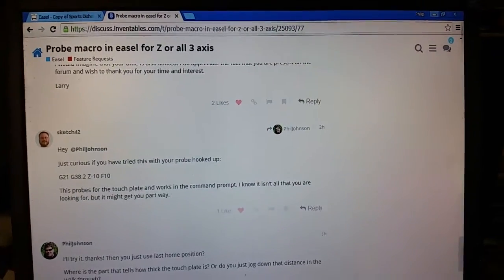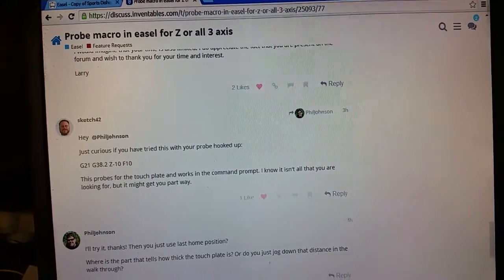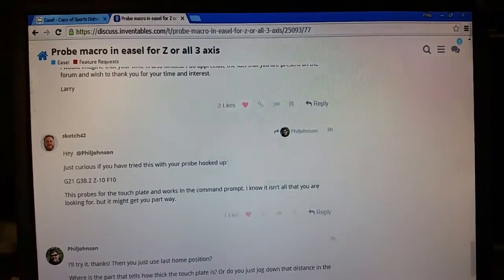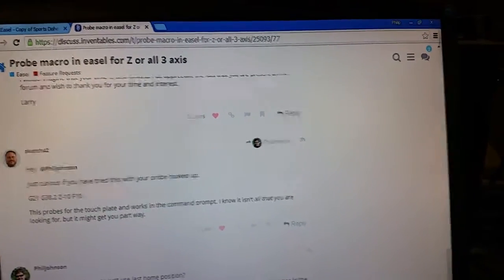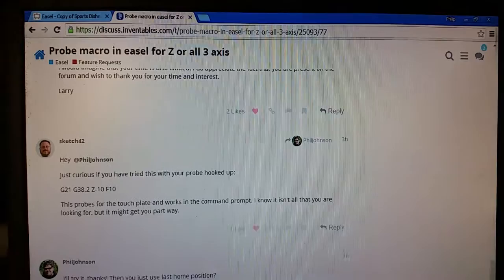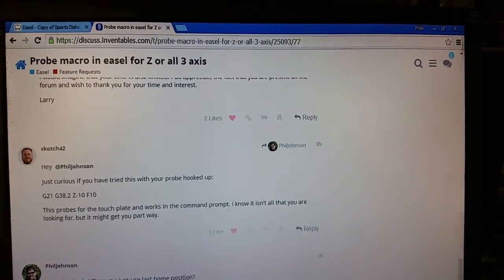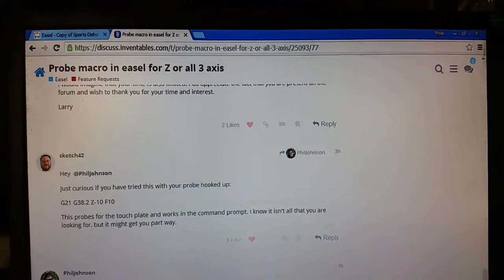Hello everybody, this is Phil. I'm going to do a quick tutorial on probing in Easel without switching to version 1.0C and using the old Arduino G-shield setup, so no need to switch if you're okay with a little workaround.